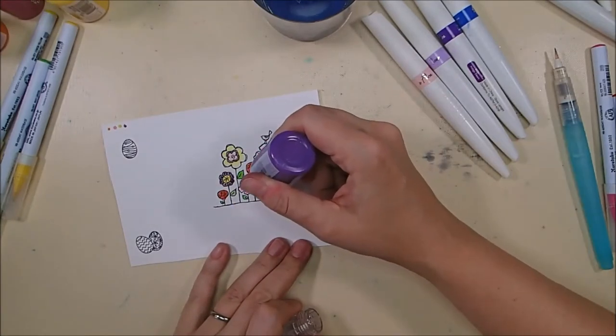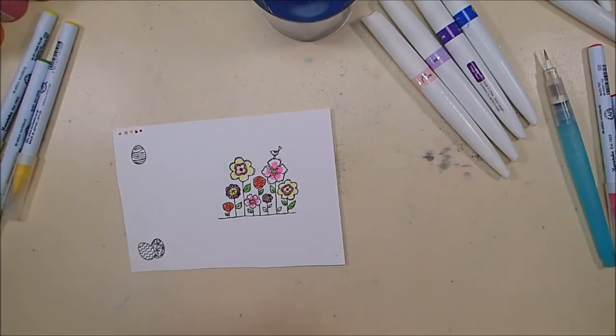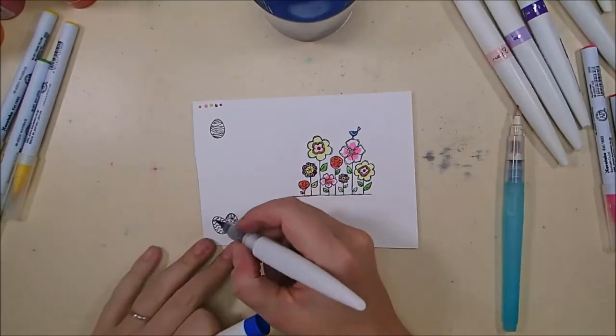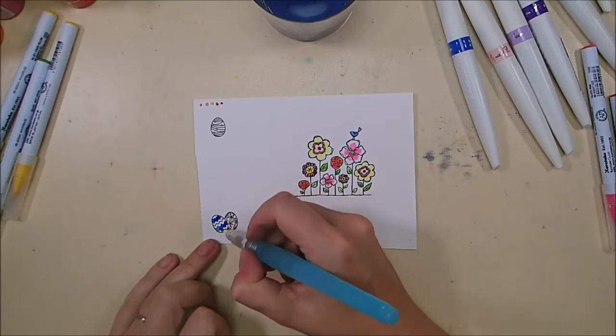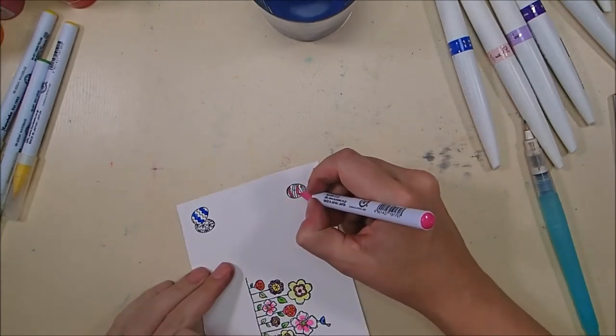Note that the third flower from the right — the little small purple one — if you want to create this card on your own, you do not need to color that flower. That flower is actually going to be covered up by the two eggs that I'm coloring right now. It would have been better had I not colored it, but I didn't really know that at the time, so just letting you know.